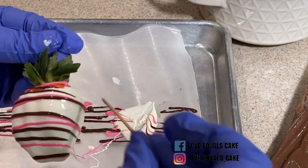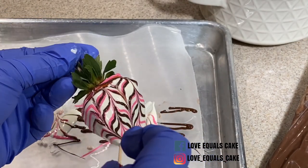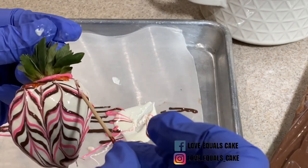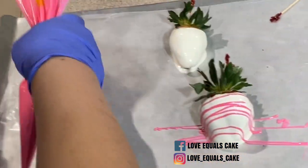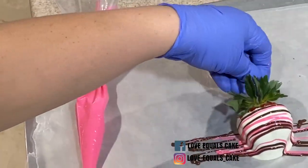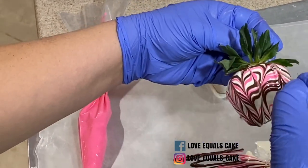I purchased white chocolate that's already colored pink, but if you can't find the color you want, you can always buy candy oil to color your chocolate. It's important to know that you cannot use regular water-based food coloring for chocolate, because if any water-based color gets into the chocolate it'll seize and become hard.